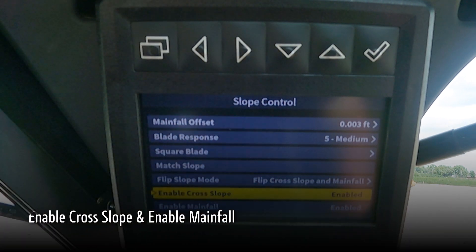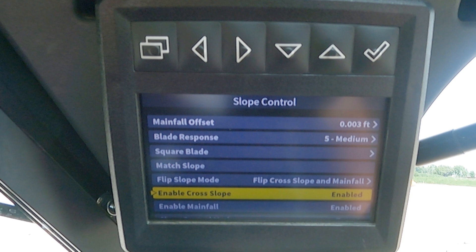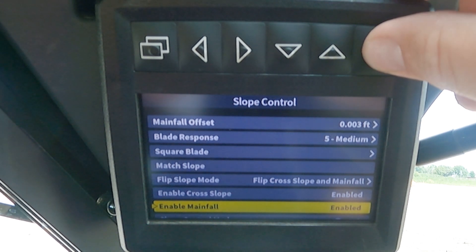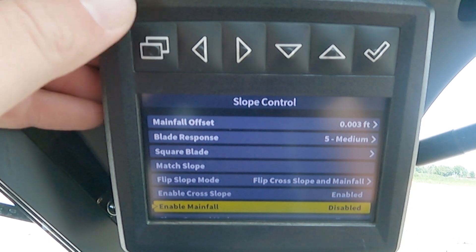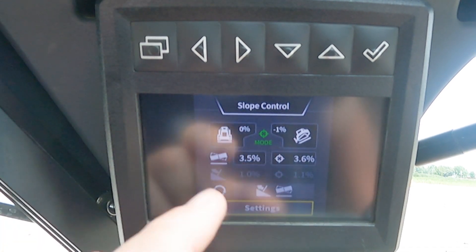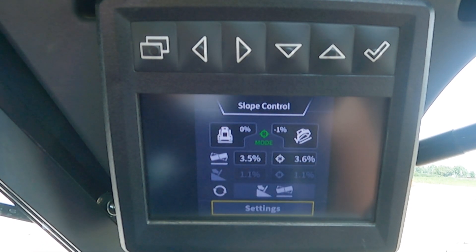We also have the ability to enable and disable our cross slope and main fall individually. If I disable the main fall, the machine will control the cross slope but I would manually operate the main fall of the blade. By using our arrow keys to scroll down and our check mark to select and make a change, we will disable our main fall. When we go back to our main run screen, we can see that our main fall is disabled and grayed out, but our cross slope is still engaged. The operator would manually control the main fall up and down as needed while the machine automatically controls the cross slope.